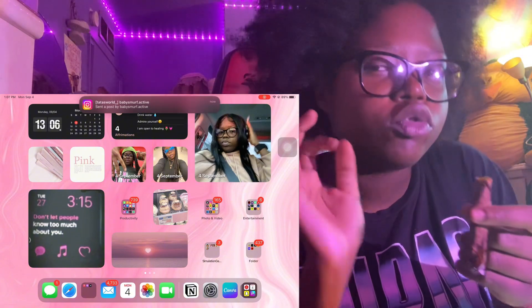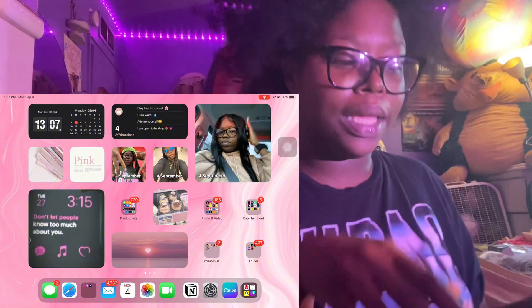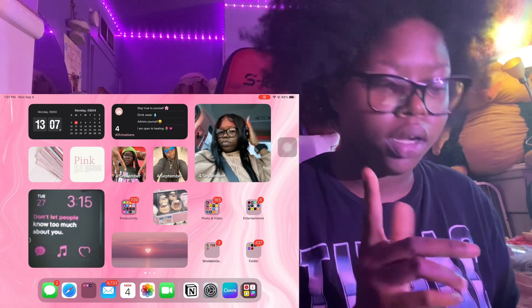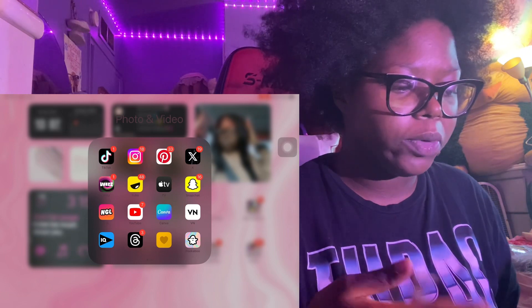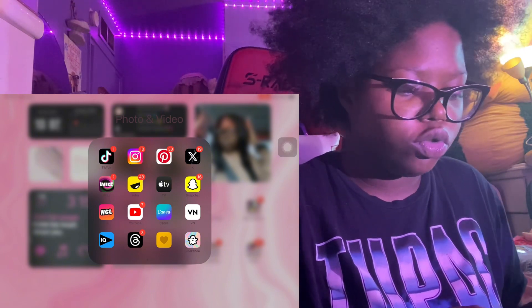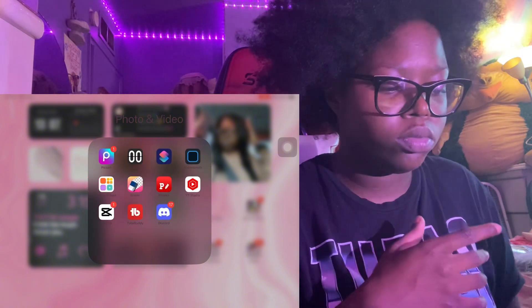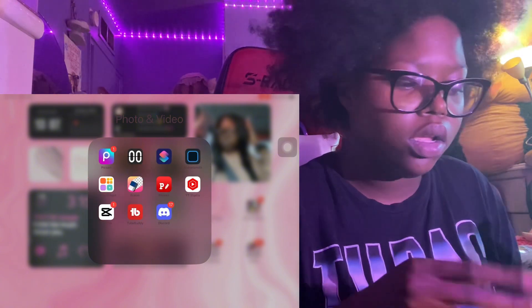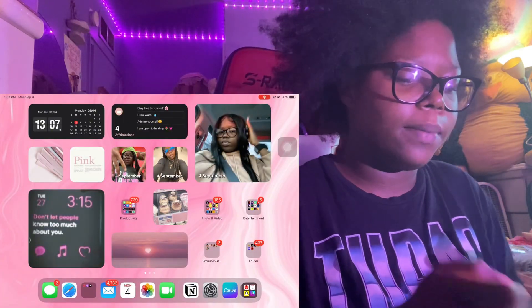We got some aesthetic pink stuff, and then my photo and video folder with apps I use to promote my channel on social media - YouTube, Canva for making thumbnails, Pixar, Infonto, Eraser, and a lot of other stuff. Discord and social stuff like that.